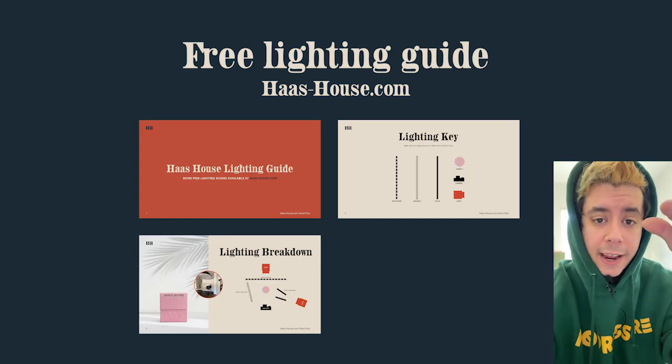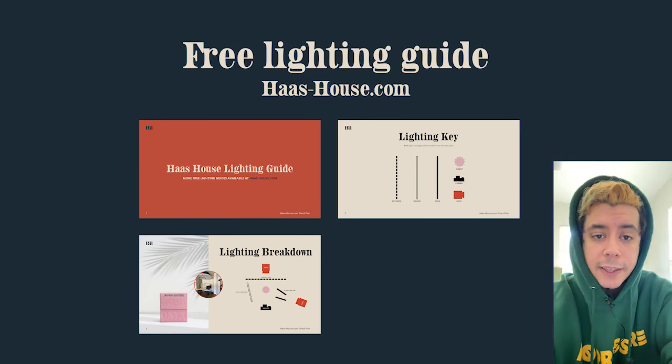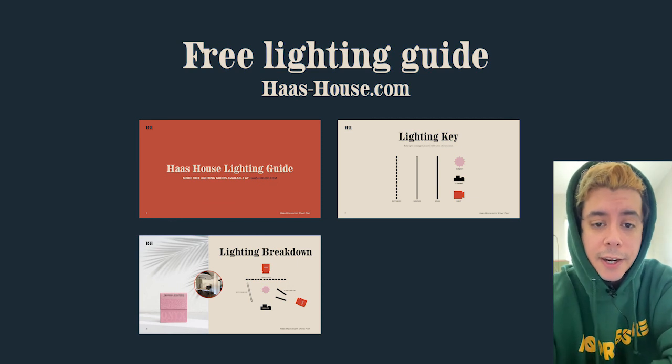Use this info to create something great. As you're leaving, check out the free lighting guide — I put a link below. There's no subscription or newsletter, it's totally free, and it summarizes everything we did here today in a super easy-to-understand format. Go check it out.